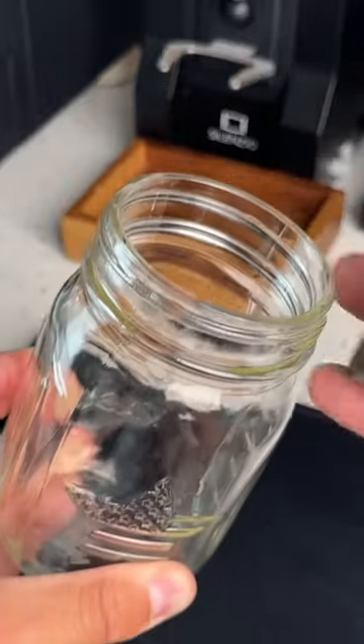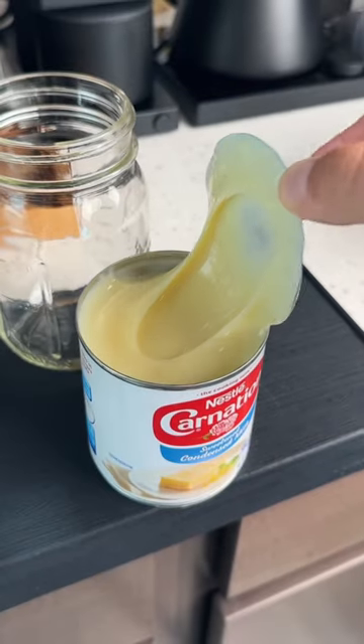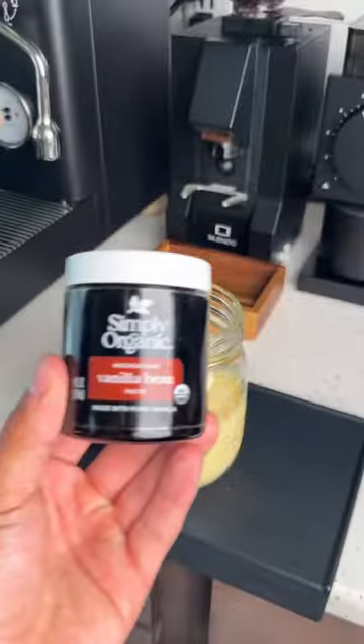This is only going to require three ingredients. We're going to start with one full can of sweetened condensed milk. My big issue with store-bought creamers is that they typically taste super artificial, and they don't even taste like what they advertise.